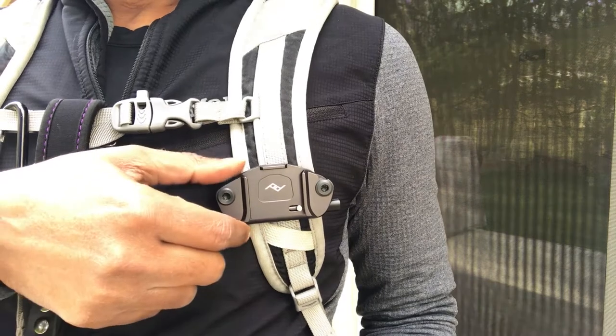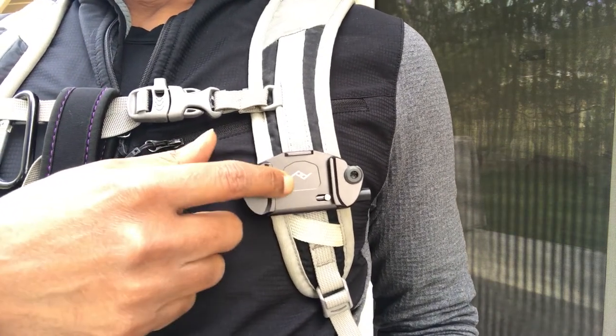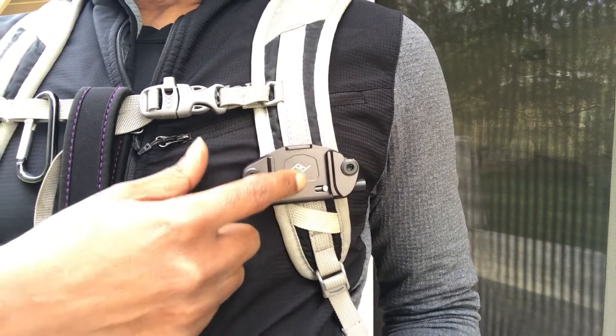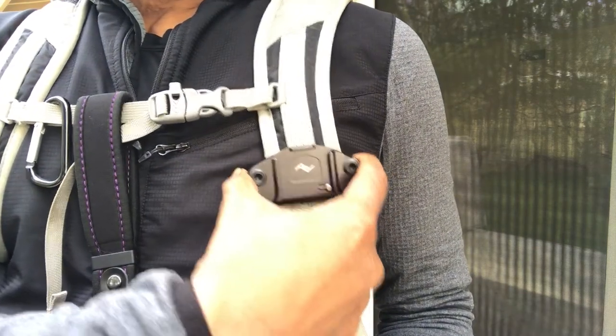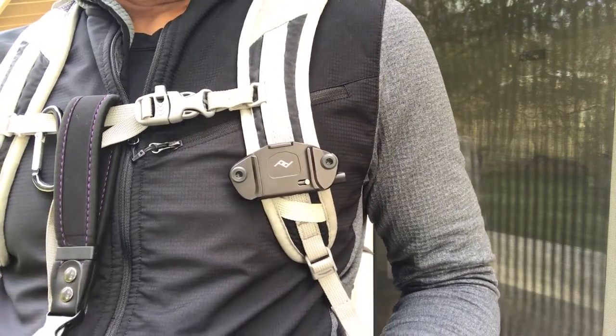The main accessory I need is a way to secure my camera to my backpack. It's from a company called Peak Design, and what it does is provide a nice secure anchor to the strap of my backpack.